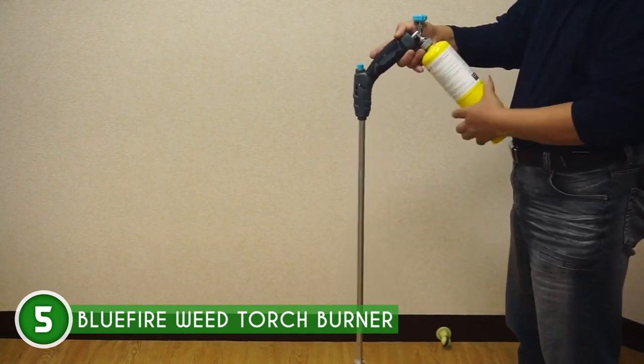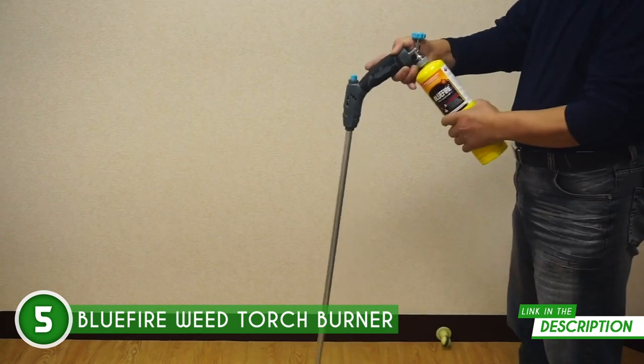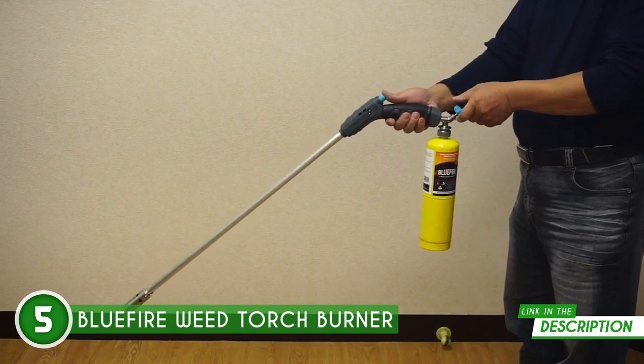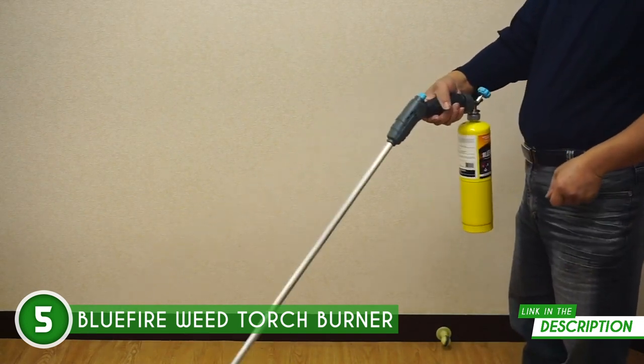With its extended 32-inch arm, you can kiss those sore backs goodbye. Plus, the ergonomic design is a winner. A trigger-start self-ignition right on the handle means you can ignite and control this baby with just one hand.